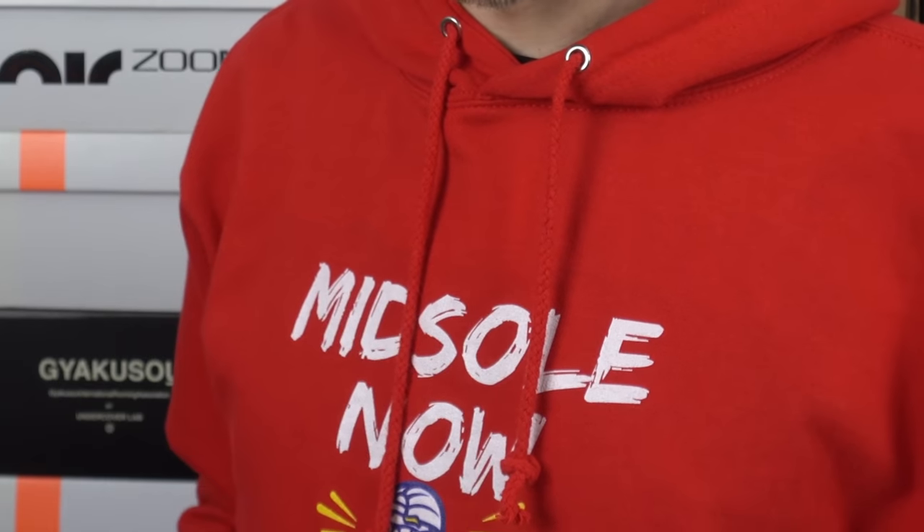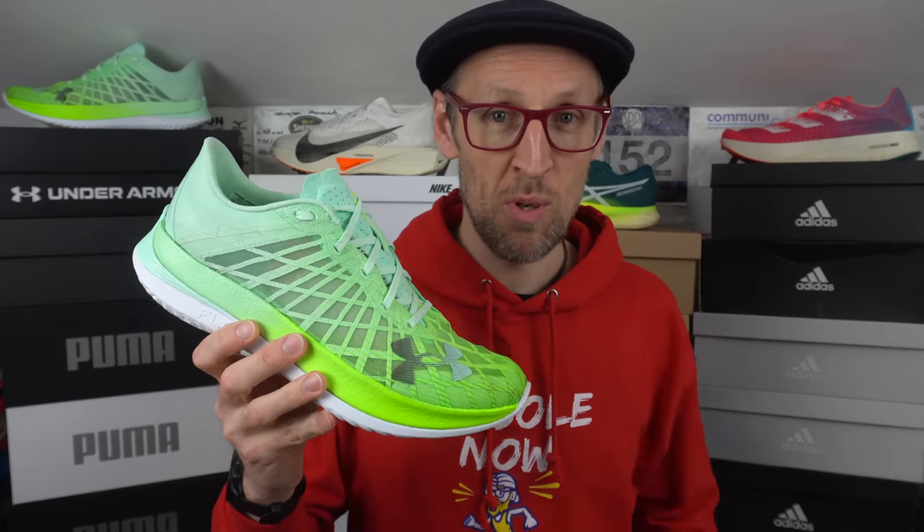Thanks for tuning in, people — it's always appreciated. Help the channel out by picking up some merch. Hit that subscribe button; we're getting closer and closer to 40k subs now. Also give this video a thumbs up — that really helps out a lot. This is a shoe that's been sent over to me from Under Armour for review, though they're not going to be vetting my views before my valued viewers. Not being paid to make this video or anything.